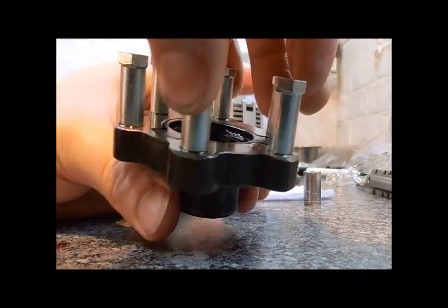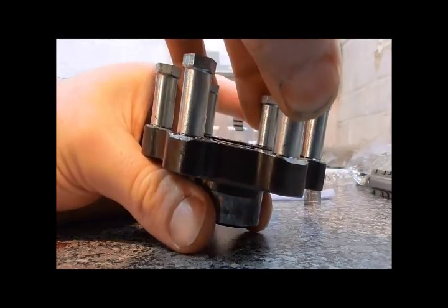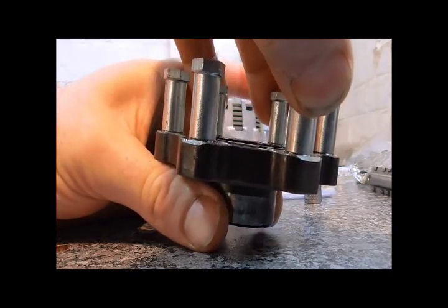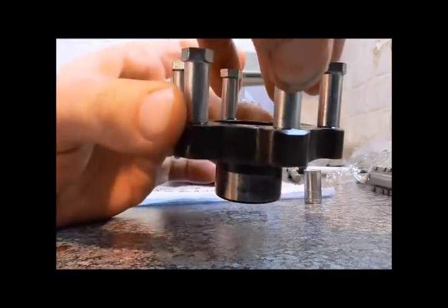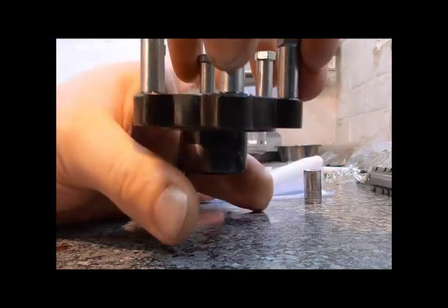If I revolve this centre section you can see that it wants to just lift up. What I'm doing is revolving it — I'm not pulling or lifting or anything else, it's simply just revolving. What actually happens is this centre section doesn't actually rise up; it's this section, the outside section, which goes down.